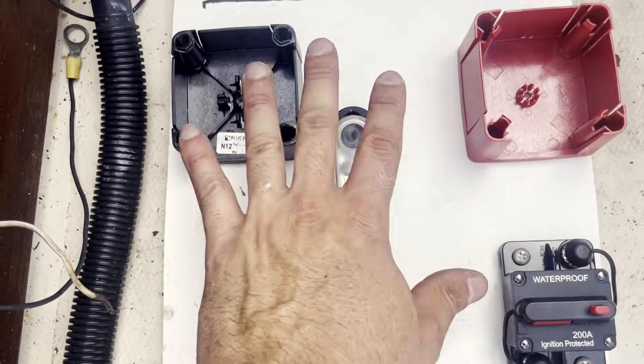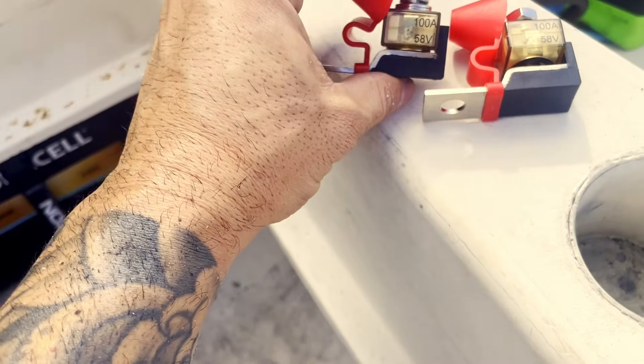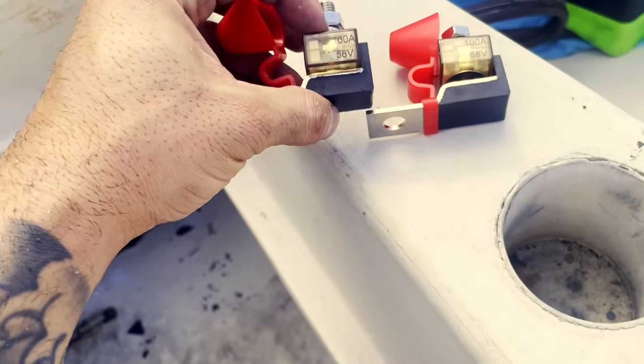Everything is secured down. Now we're going to install our terminal fuse blocks — these are 100 amps each, and the wire is going to go in there. We'll show you how to install those now.